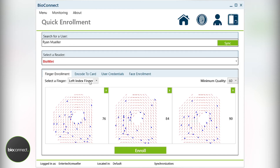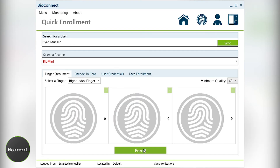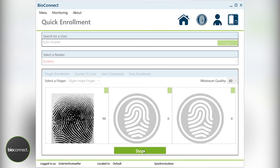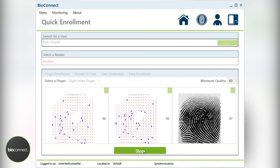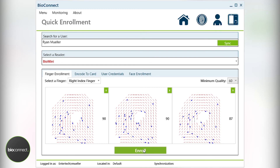After the left finger is completed, shift gears and select the right index finger. Once this capture process is completed, the user should be live on all devices that are connected. There is no need to send any data or information to the local memory of the readers. As long as the profile has an active card, they should be able to go and get access at the doors they have credentials to.